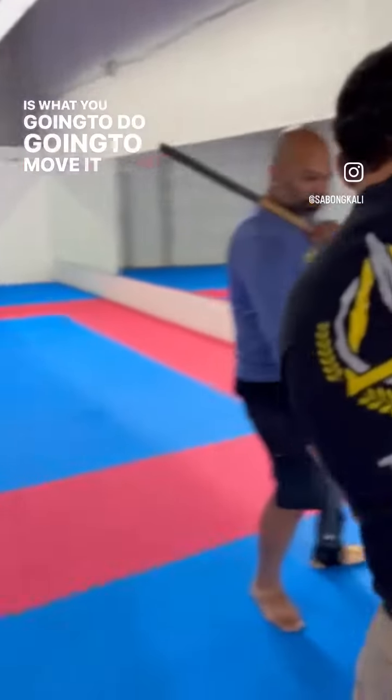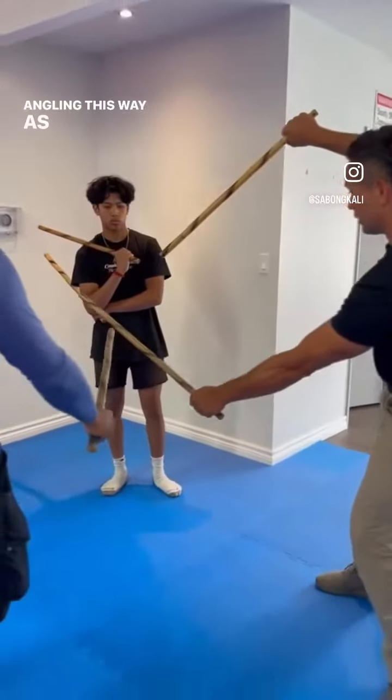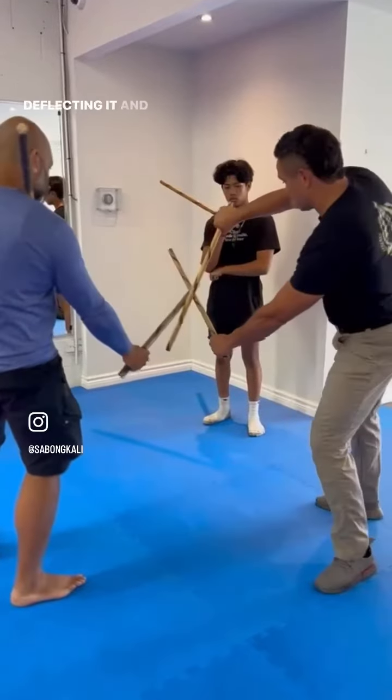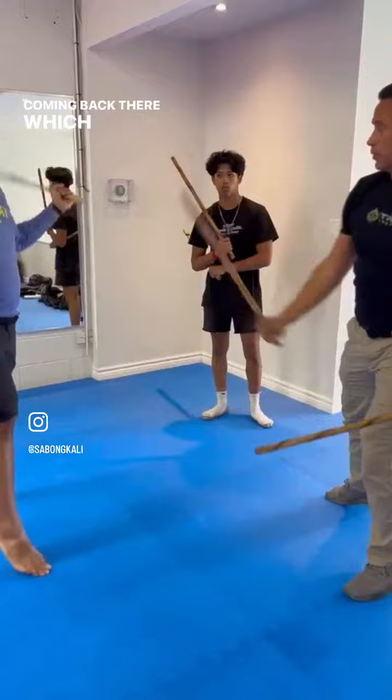This is what you're going to do. You're going to move it this way. So you're angling this way as you do. So it's the same thing, but then rather than staying central right there, I'm actually deflecting it and moving to the outside of his arm and then coming back there, which he's going to defend with that.